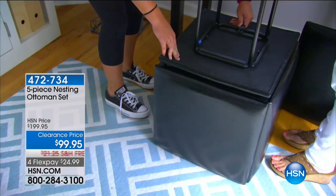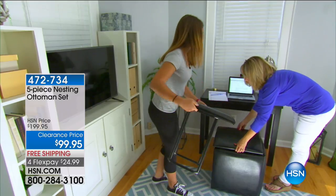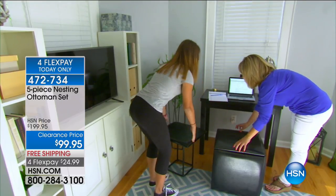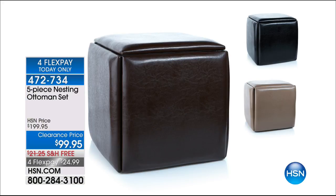More variety of places to sit and store things. We have three colors available, by the way. Look at this, how it converts. Brown, black, and taupe. So five-piece nesting ottoman set. That's fabulous. I see that for dorm rooms as well. $99.95.